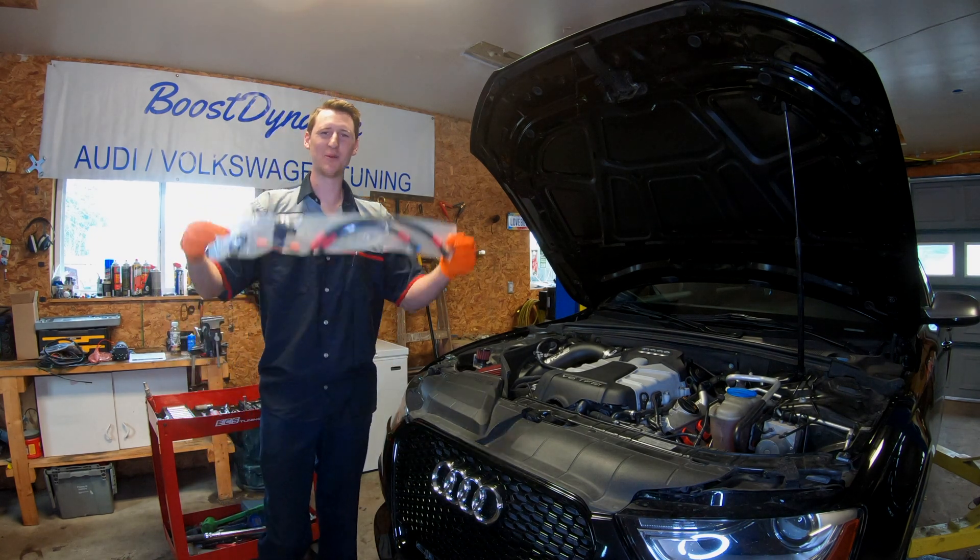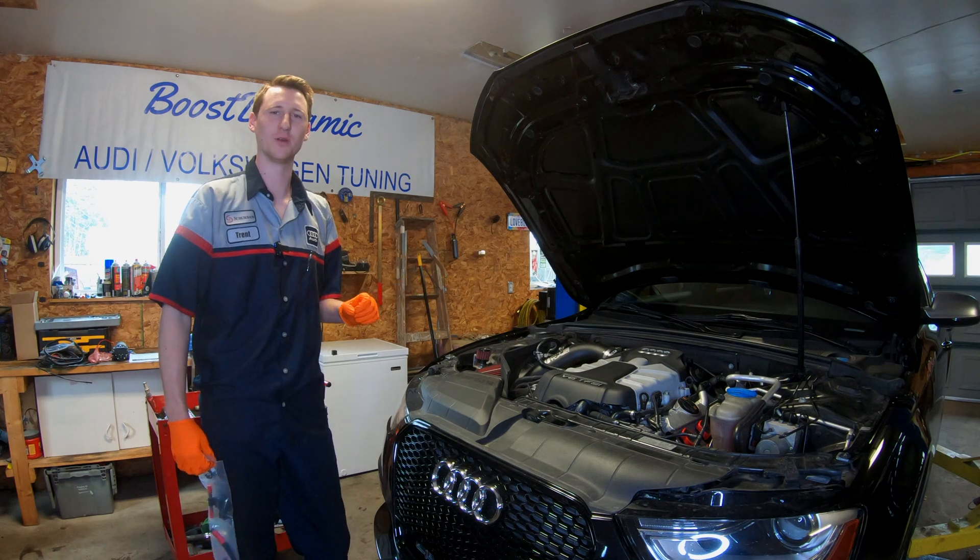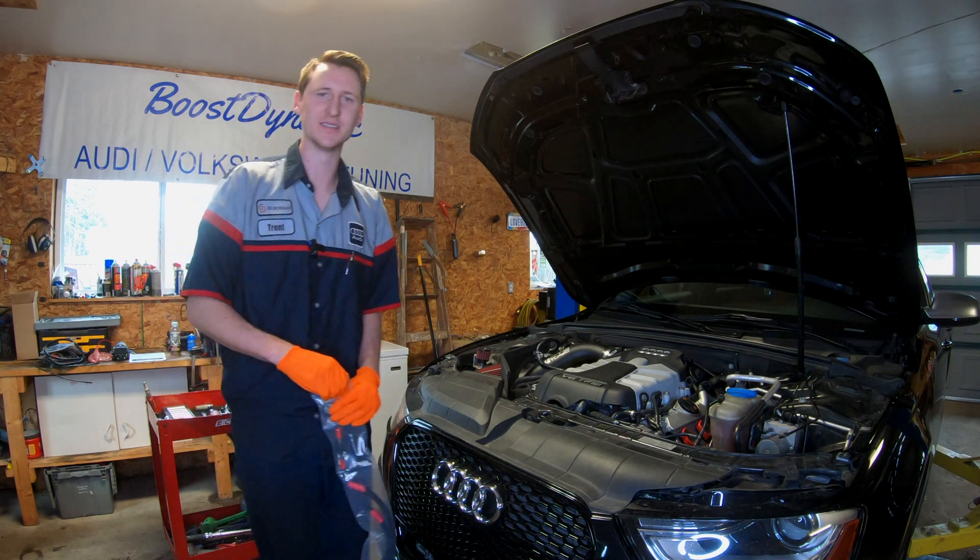How's it going today guys? Today we're installing the Fuel It octane sensor. We need to know what octane rating we have when we go into the E40 blend, so stay tuned and stand by.